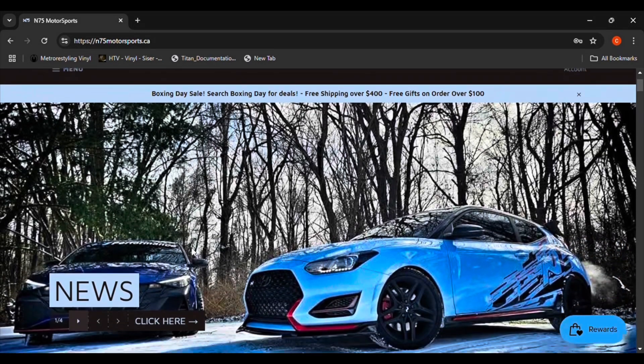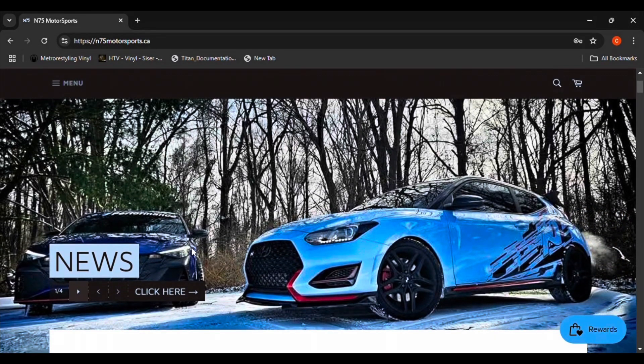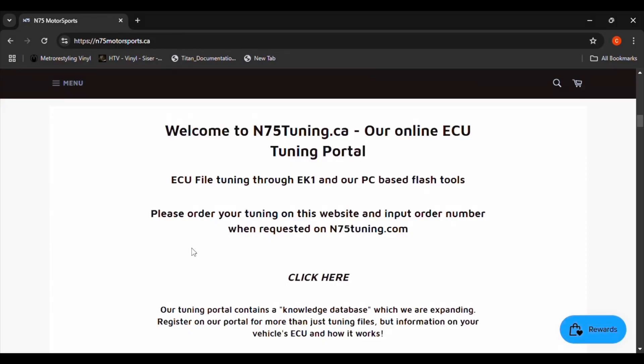In this video, I'm going to show how to tune your car with N75 Motorsport's new tuning portal using an EK-1 Pro tuning device.